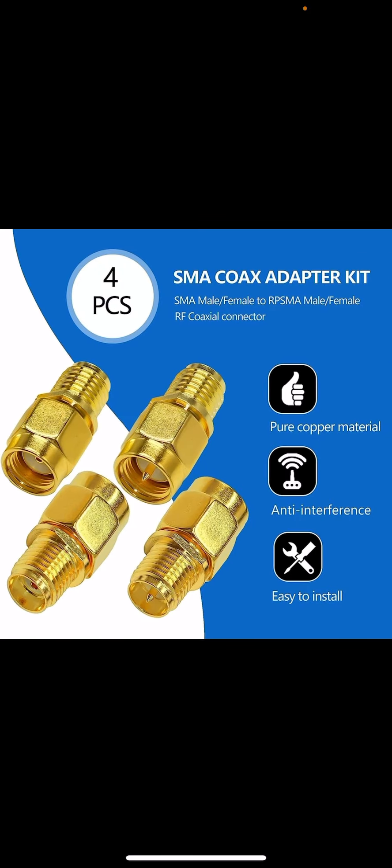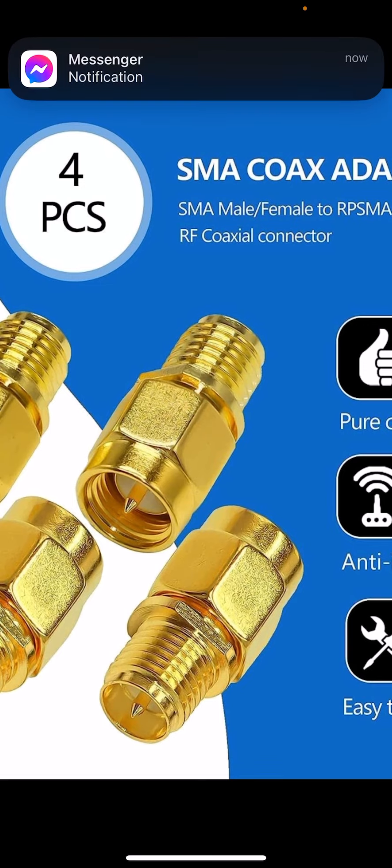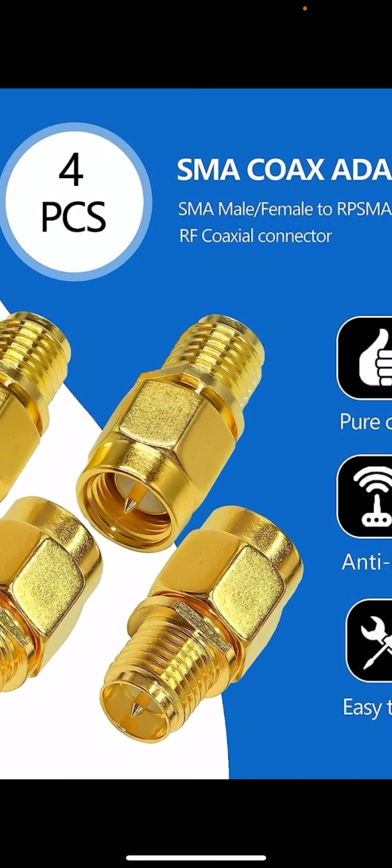You need one more thing, and it's not expensive — this adapter here. Since the amplifier doesn't have the right connector to connect to your hub, you need this to convert it, with the pin on each side, so it will connect to your hub properly.